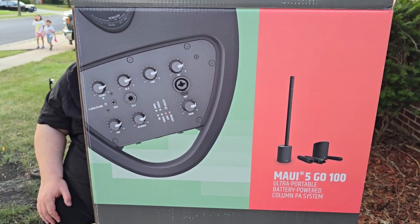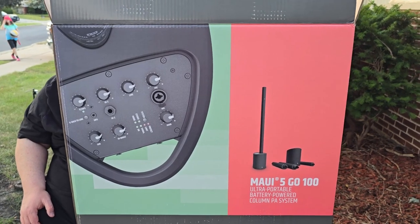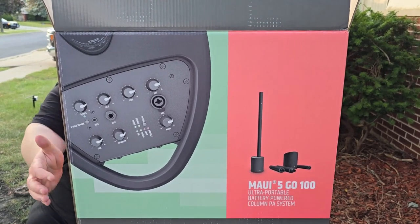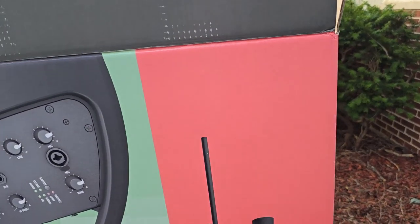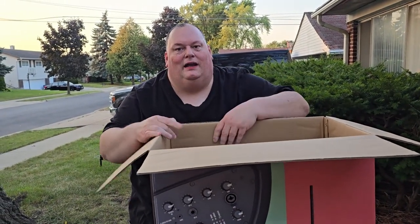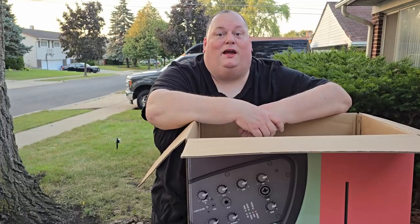Small array, line array — people call it different things. I call it a line array. If you're looking for a good speaker, I definitely recommend the Maui 5. They have great sound and I've used them for a few years — just fantastic. Make sure you check out the rest of the channel; there are more unboxings coming up. Thank you for tuning in.